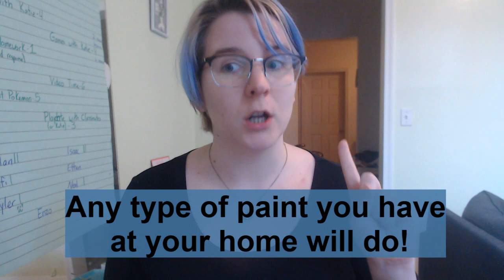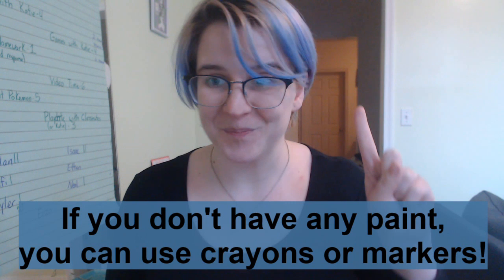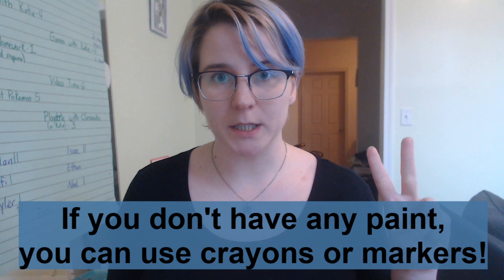Go ahead and do that. Pause the video. Did you do it? Did you get permission? Perfect. Step two is going to be to make sure that you're wearing something that you don't mind getting some paint on, just in case.